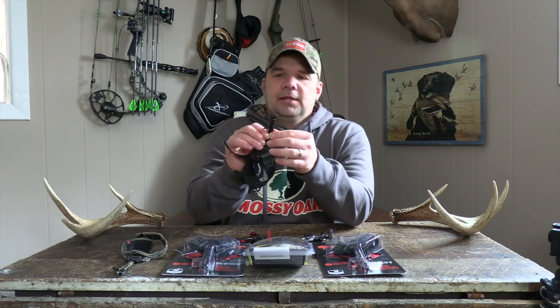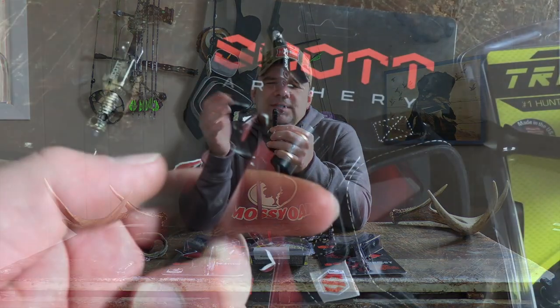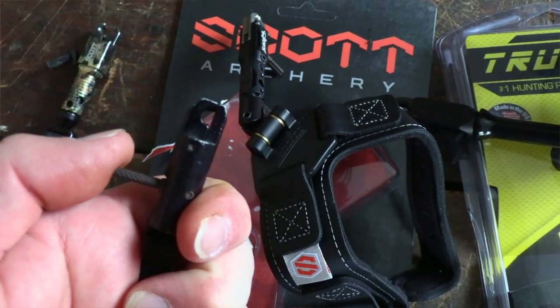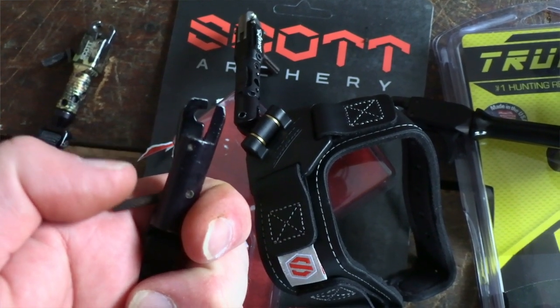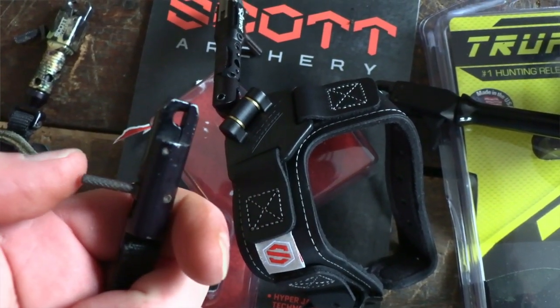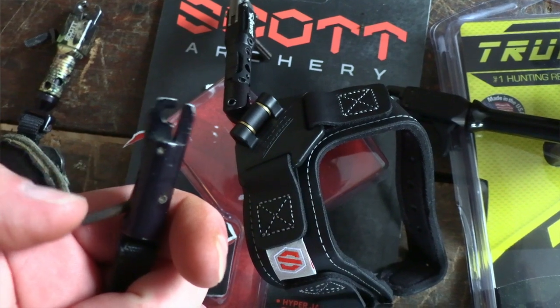You have single caliper — in this one here, only one side of it moves. I consider these like half moons. One side of the caliper is straight, the other side is a half moon, and it operates independently of itself. When it opens up, it works on just that one side.